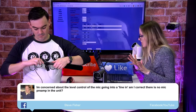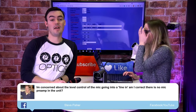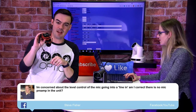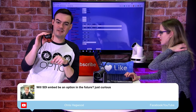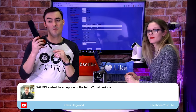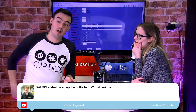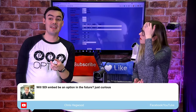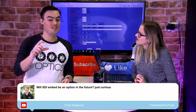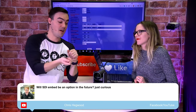A viewer is asking: concerned about level control of the mic going into a line-in — is there no mic preamp in the unit? There's no preamp in the unit. That's why the mics themselves need to have the ability to amplify. Basically, a regular mic you just plug in won't work. What will work — and this is interesting — is you can plug in your phone. If you have a new iPhone with the Lightning connector, you'll need a Lightning to 3.5mm adapter.